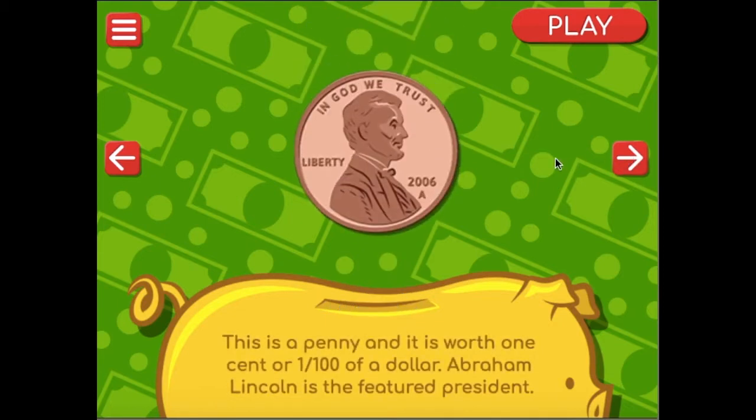This is a penny and it is worth one cent or one-one-hundredth of a dollar. Abraham Lincoln is the president on the penny. This coin is a different color than the other coins. You'll notice that some of the coins are silver colored and only one of them is a different color — that's the penny. The penny is copper. The other ones are made out of different metals and show a silver color.